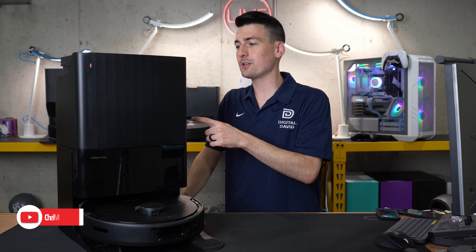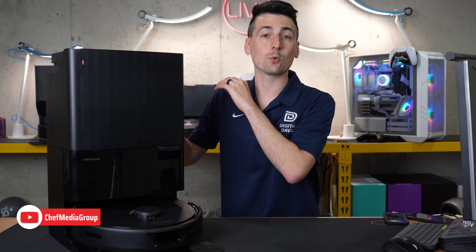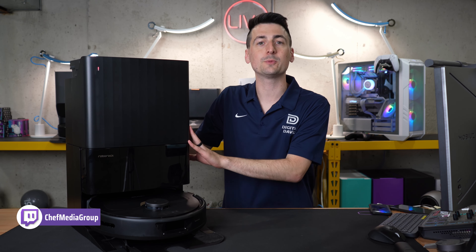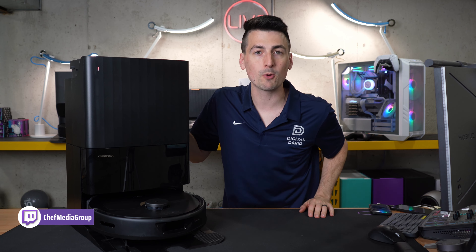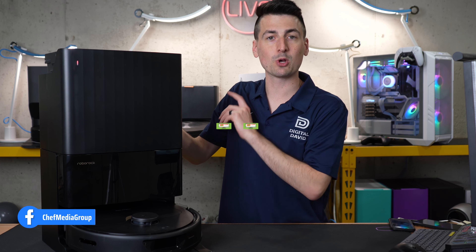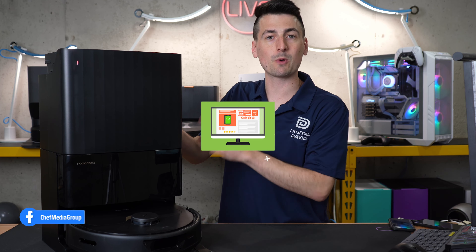Hey everyone! Today in this video I'm going to show you how to set up and connect your Roborock QRevo Robot Vacuum Cleaner and Mop using the Roborock app for iOS and Android devices. If you're interested in this particular vacuum or want to find out more about it, the link will be in the video description.